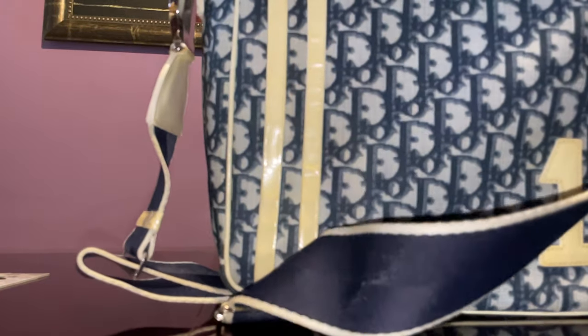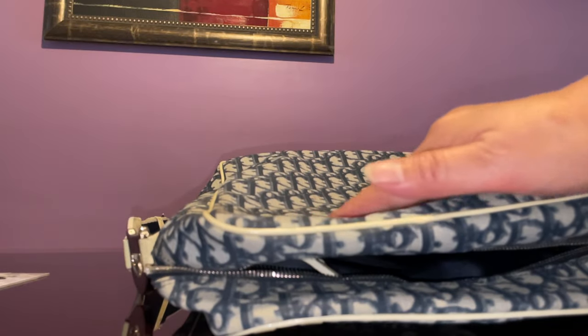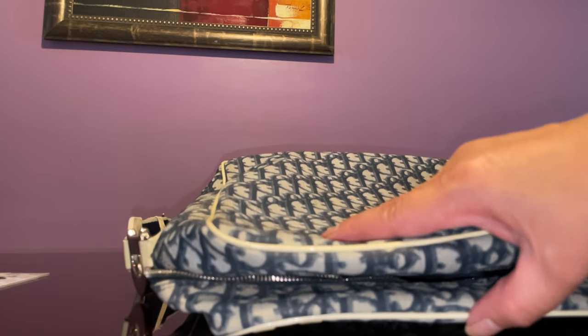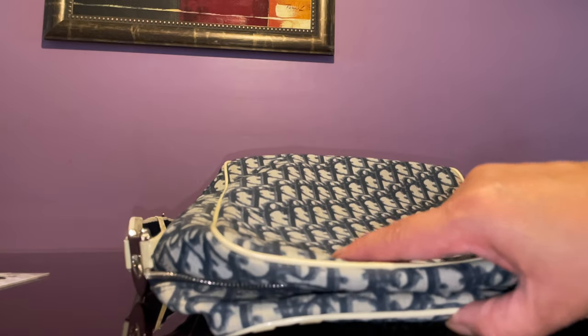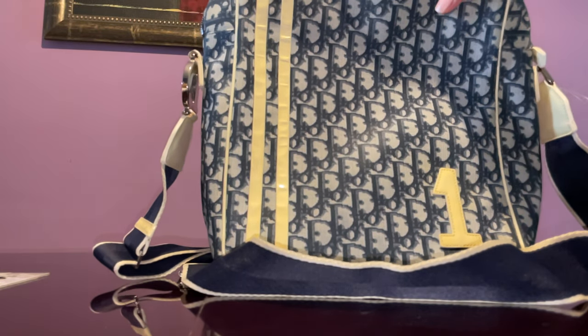I was excited for this bag because I thought it was going to have a lot of flaws, but it turned out this bag is actually in excellent condition. The surface of the Trotter doesn't have any stains, and as I mentioned, I was able to remove the marks on the patent leather.